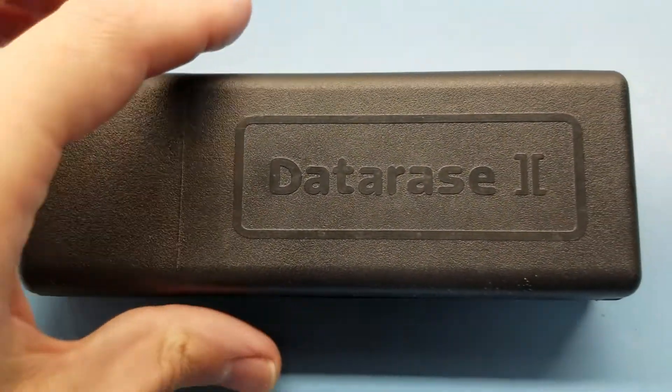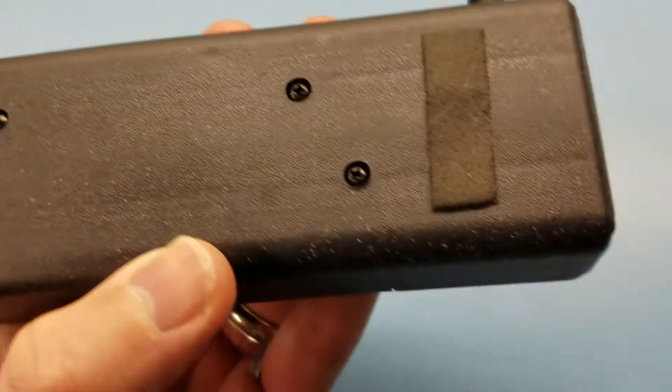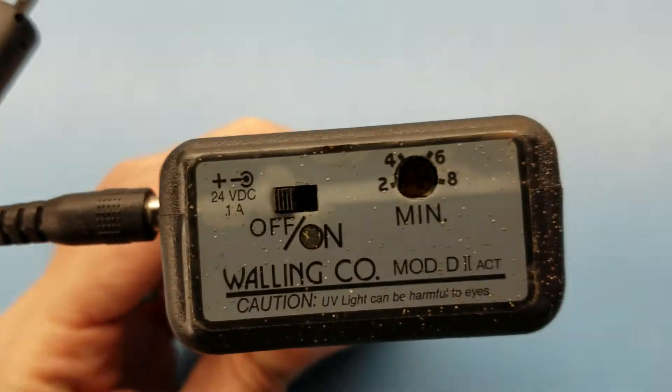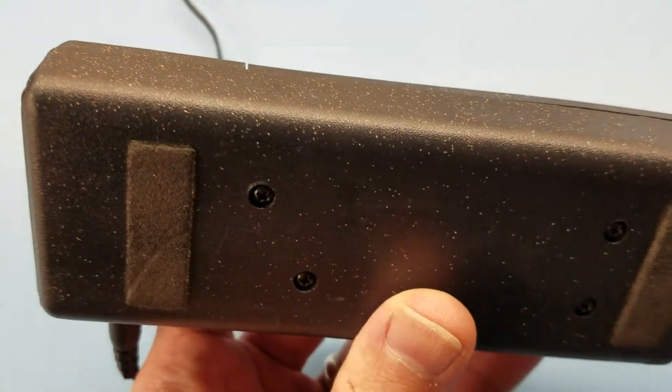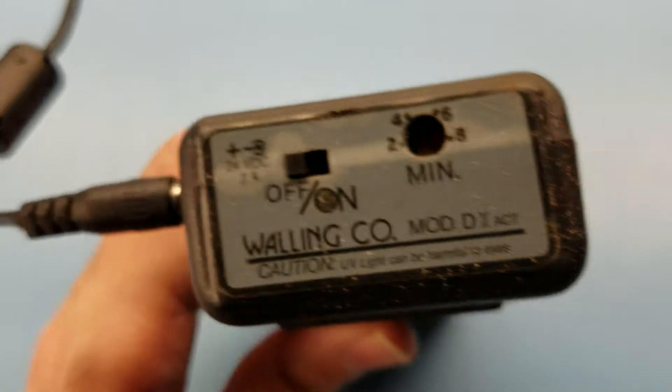As far as controls, it's blank all around until you get to this one end. And don't mind the spots on here — somebody painted this or something weird, I don't know. But it was free, so what can you say?